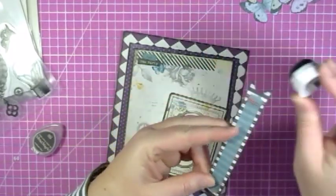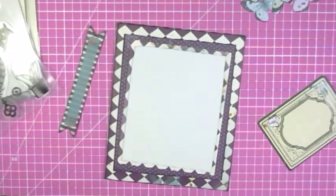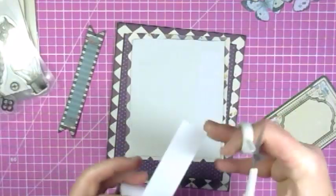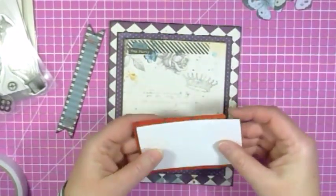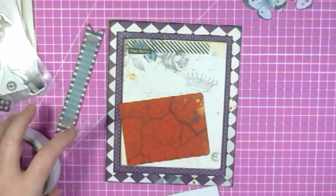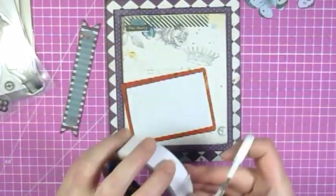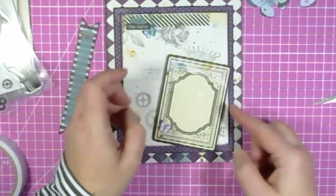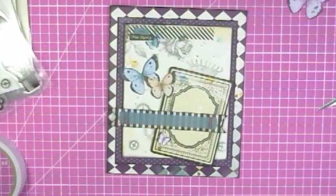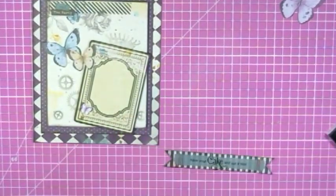I inked the edges of the title of this card and also the playing card, and then it was time to stick these things down. I stamped the title with black VersaFine ink — it's so gorgeous for stamping, it just makes it really clear.